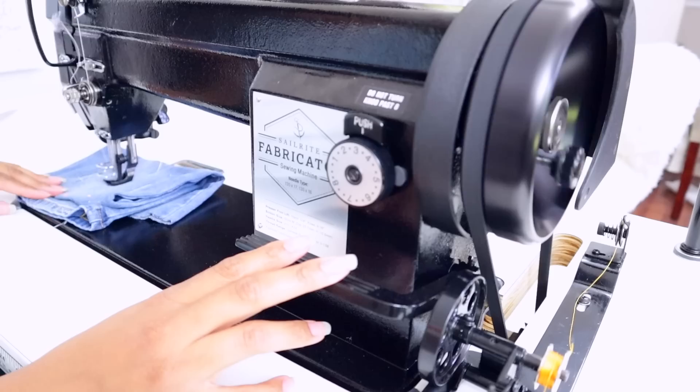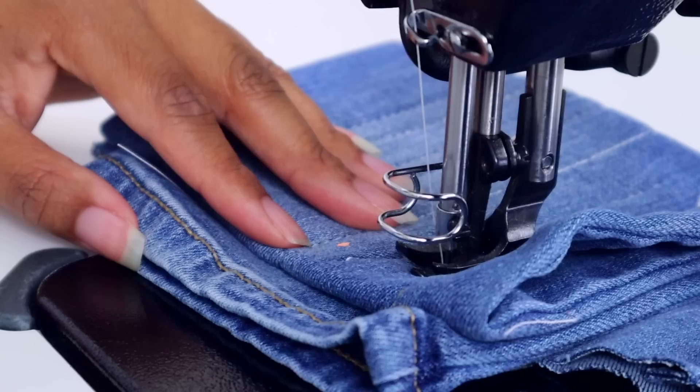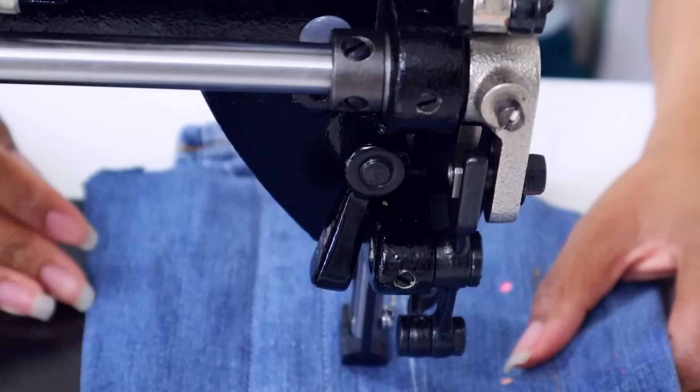You can go as slow or as fast as you want — it goes up to 1,100 stitches per minute, which is amazing. You can do back stitch and forward stitch. There's a lever in the back that, when you move the knee lever, you can switch it to keep the foot elevated so you can slide your fabric in and out whenever you want.